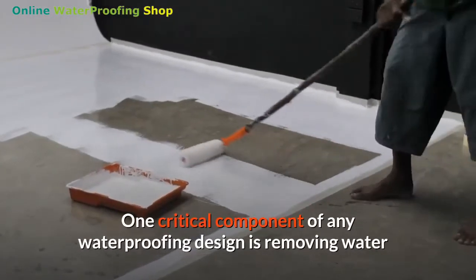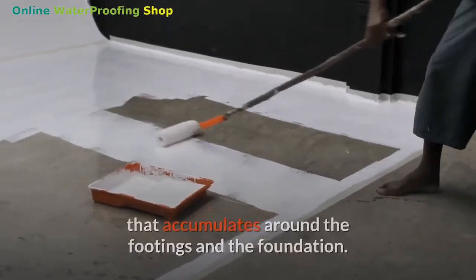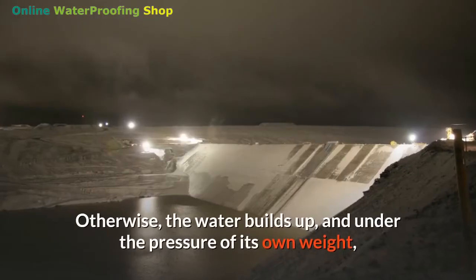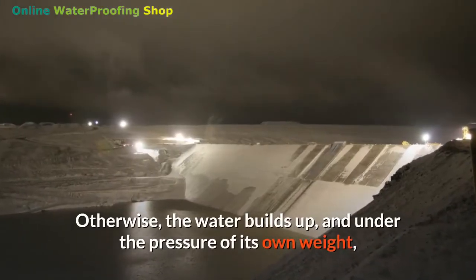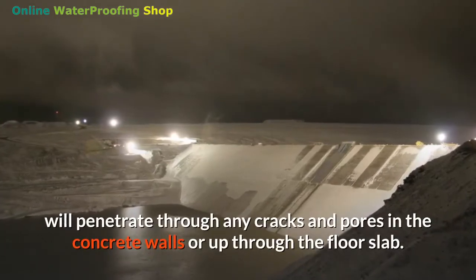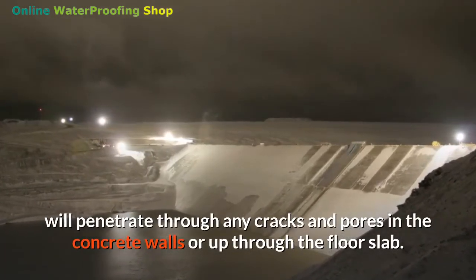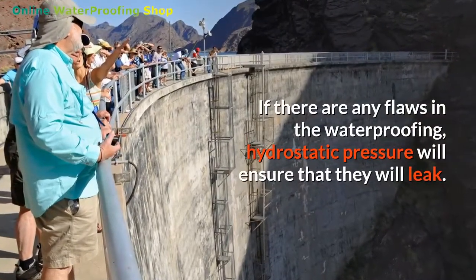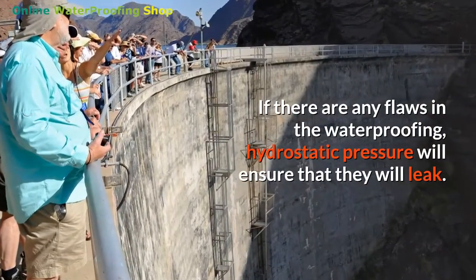One critical component of any waterproofing design is removing water that accumulates around the footings and the foundation. Otherwise, water builds up and under the pressure of its own weight will penetrate through any cracks and pores in the concrete walls or up through the floor slab. If there are any flaws in the waterproofing, hydrostatic pressure will ensure that they will leak.